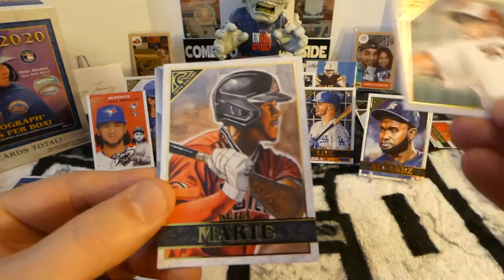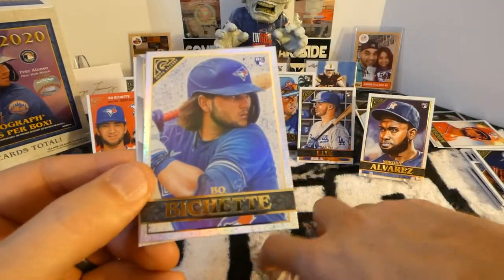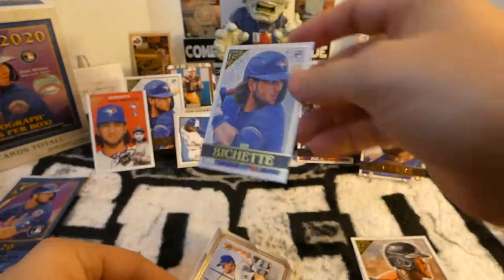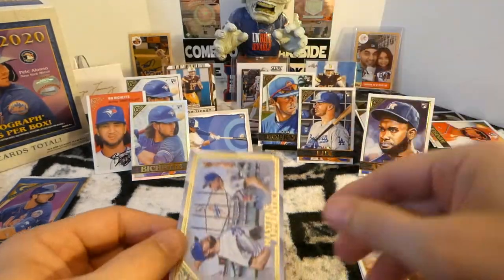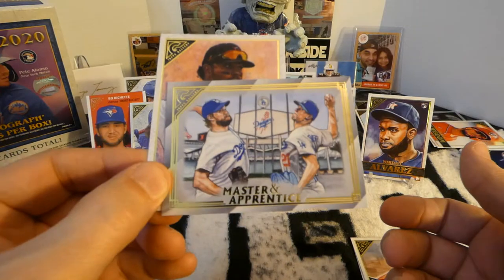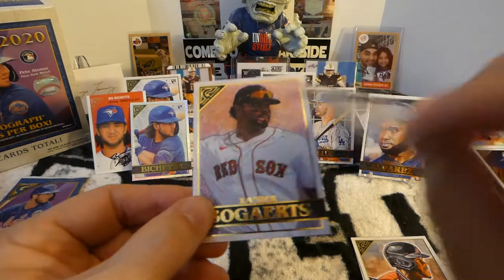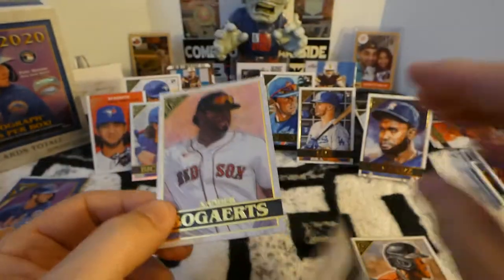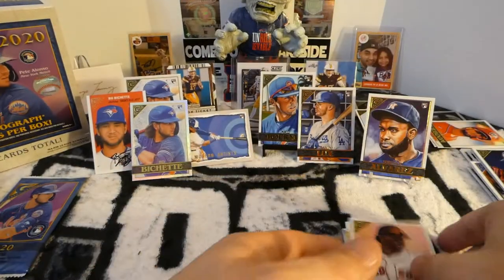Last two packs — still looking for a numbered card. Max Scherzer. Ketel Marte. And another Bo Bichette, this time a rainbow foil one — very nice, that's just killer. And Kershaw and Walker Buehler — why did I say Bellinger? Walker Buehler. Bellinger's not a pitcher. And Xander Bogaerts.